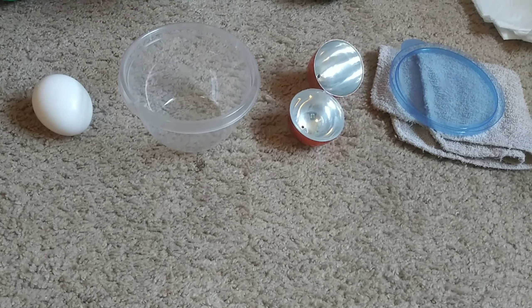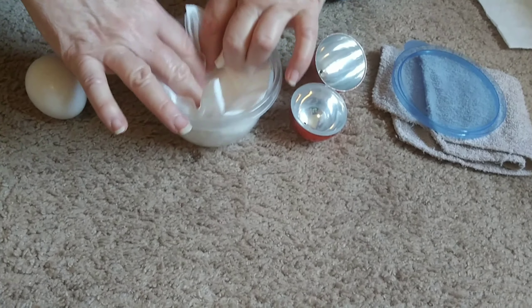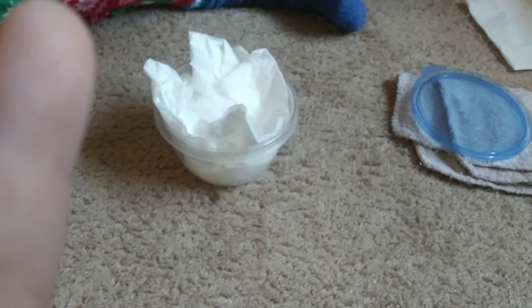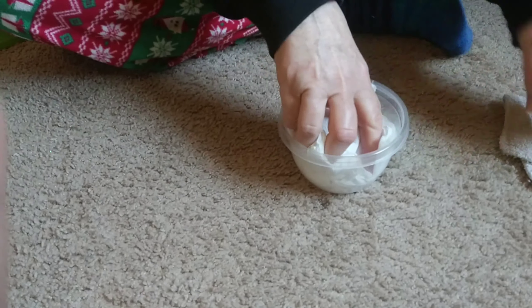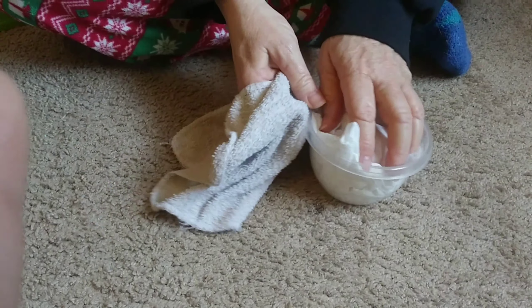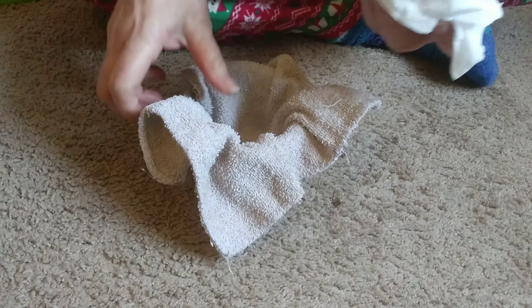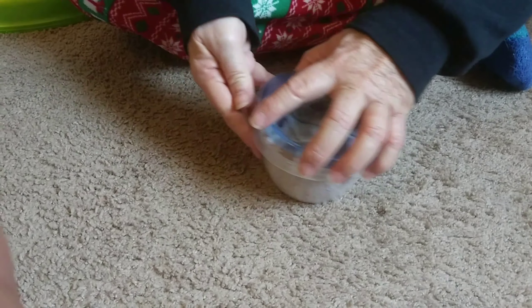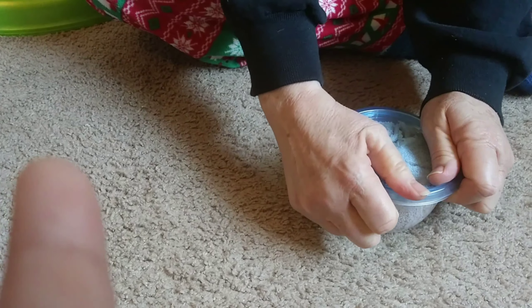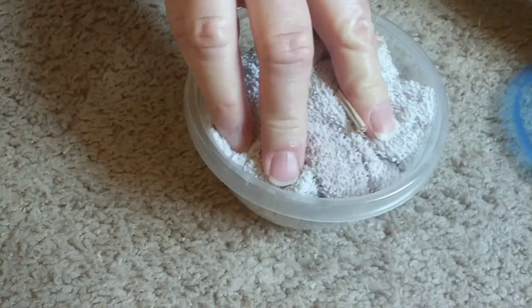First I'm going to put some napkins in a plastic container, and then I'm gonna put an egg inside of a plastic egg. I think I'll put the washcloth in there first, and then this, and then wrapping around.